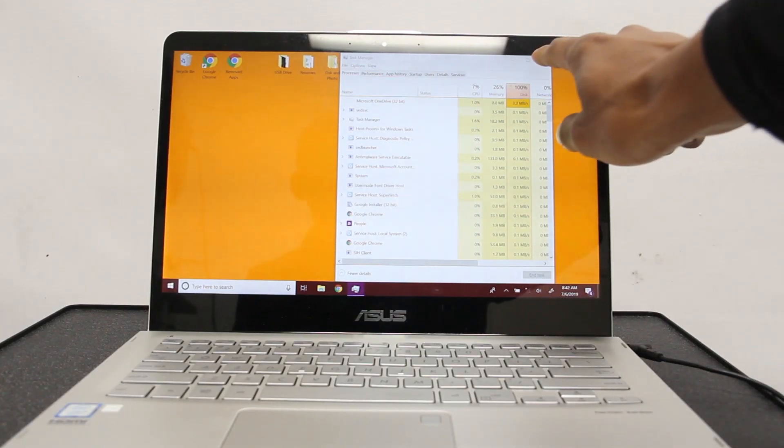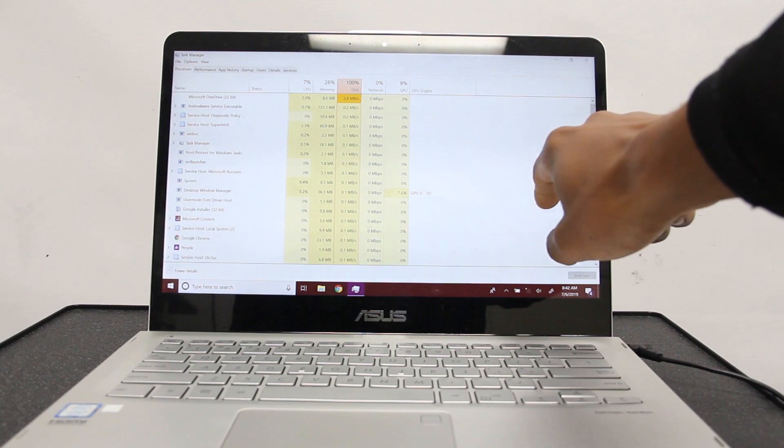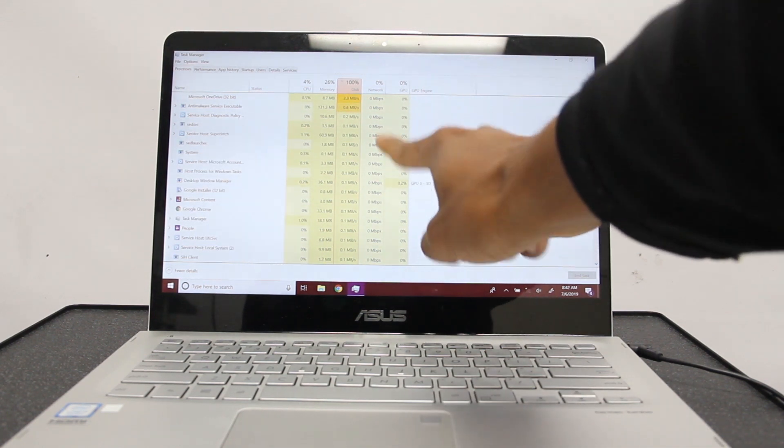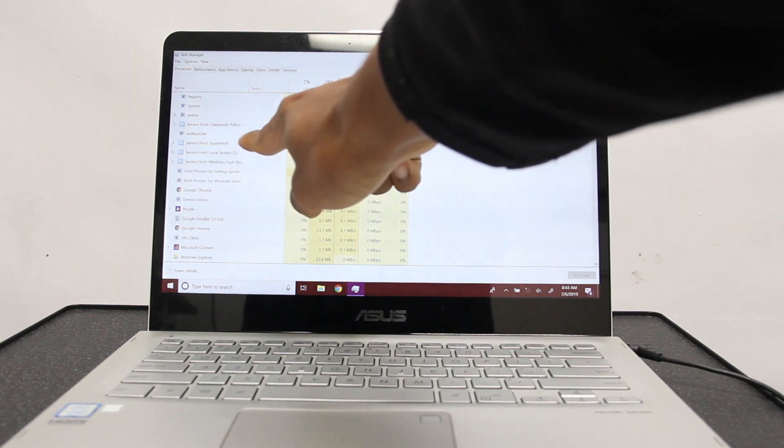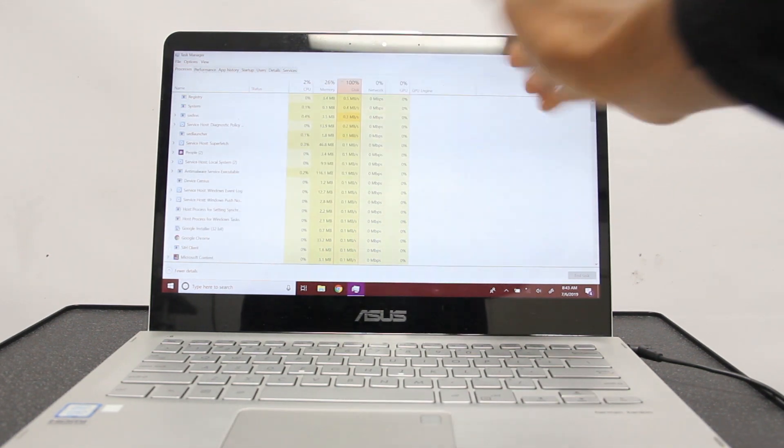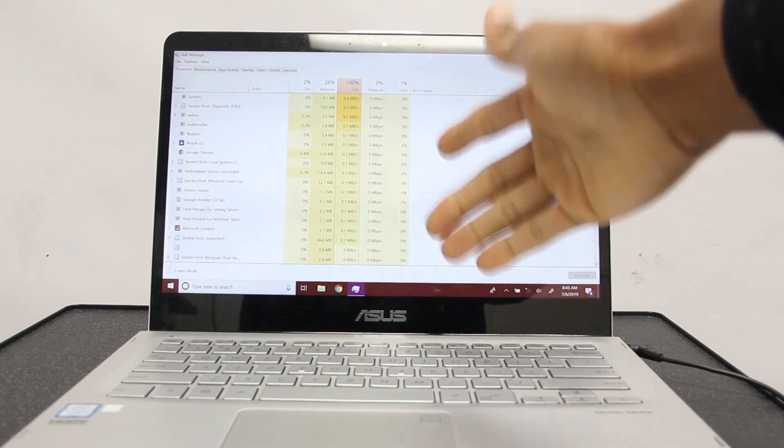I'm going to make a video where I start it up from scratch — start it up with this — and we're going to see how long it takes for both of them. As we can see, our disk is completely skyrocketed. Most of it is due to Superfetch. Superfetch can be removed; it basically preloads everything before everything is started.